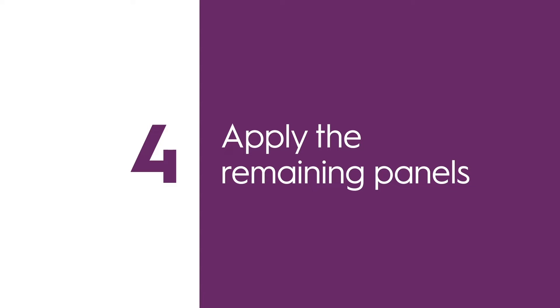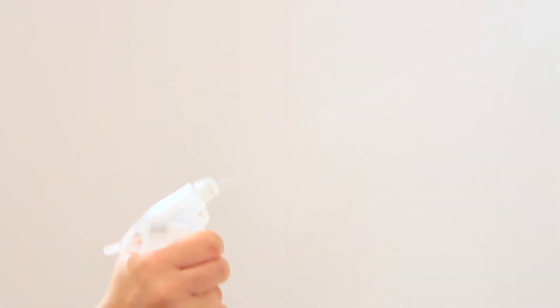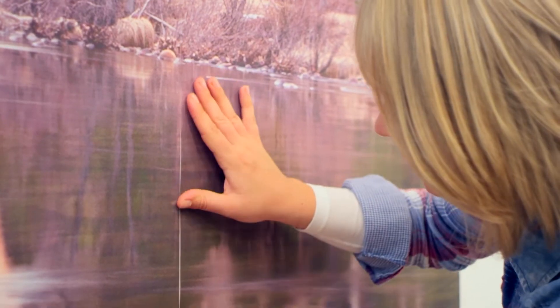You'll also need to trim around sockets, light switches and fittings. Now it's time to apply your remaining panels. Again, spray plenty of water on the wall, then place your panel on the wall making sure the design lines up.